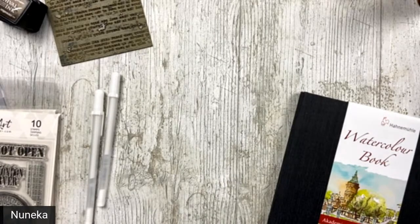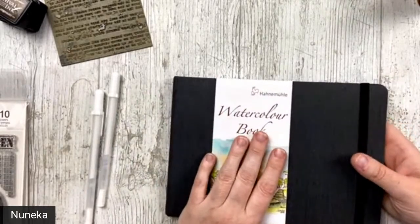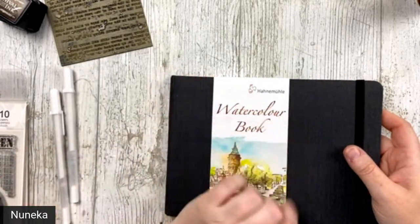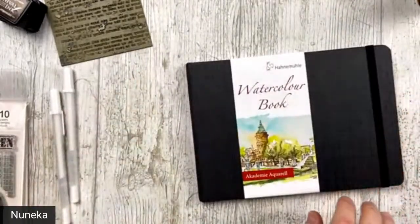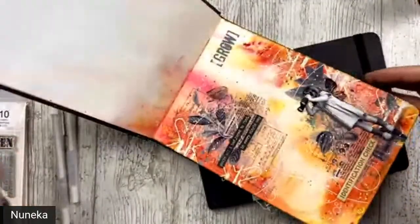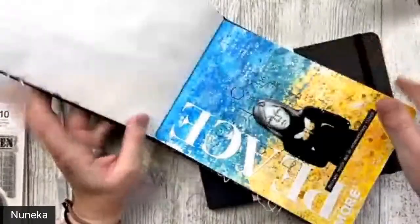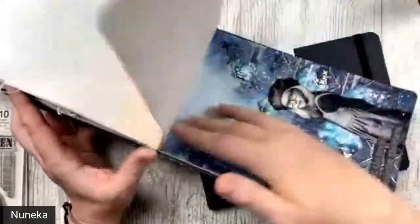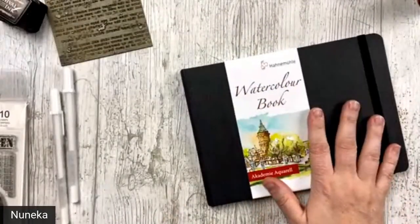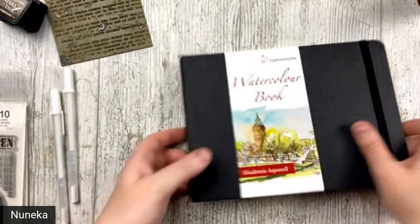I need a little bit of the white thing for splatters. Okay, I'm ready. So I'm going to start. If you watched my Instagram reels yesterday, you saw that I made a flip through all the pages that I already done in this book — it's already finished. You can watch it on my Instagram. So this was the last one, and it's done. So I'm starting a new one.